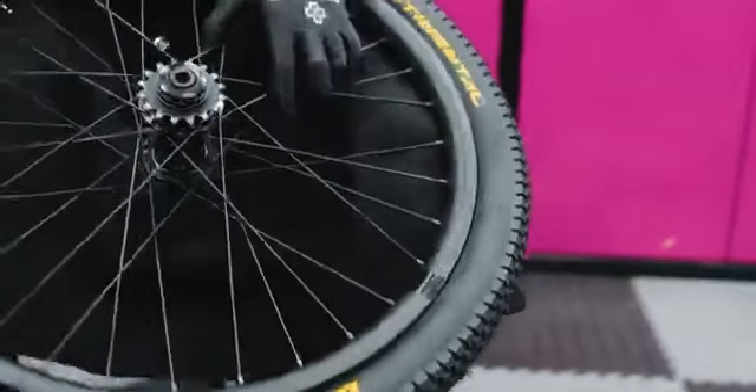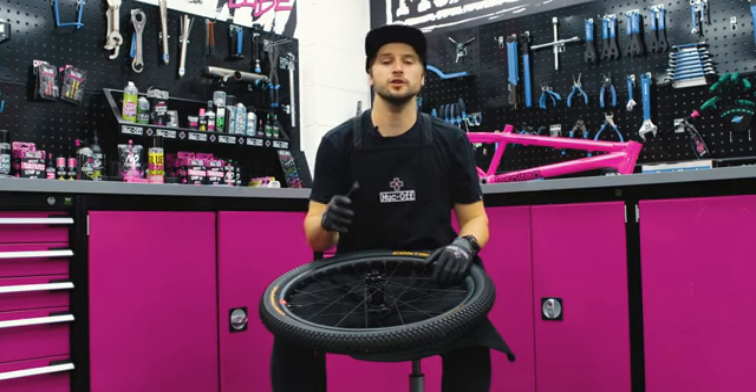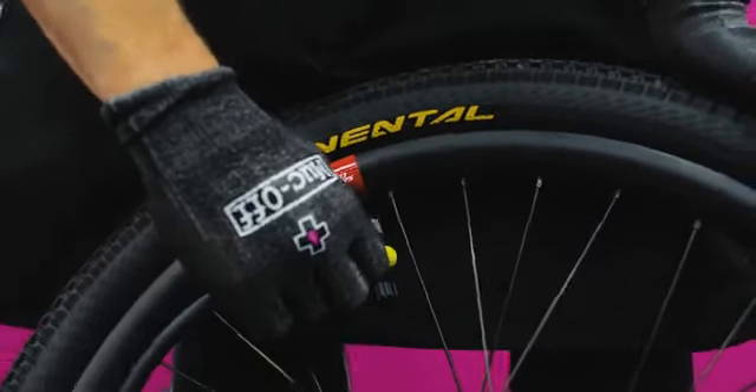Once you've finally struggled to get the other side of your tire on, it's now time to inflate it. For this you're ideally going to need either a compressor or a tubeless pump that has an air chamber, so you're able to give the tire and your tubeless setup a real punch of high-pressure air to help that tire seat into the rim.